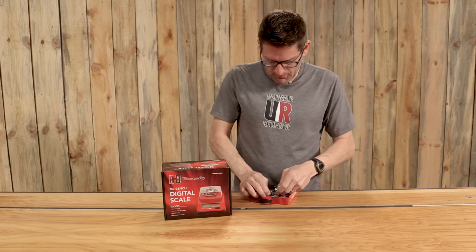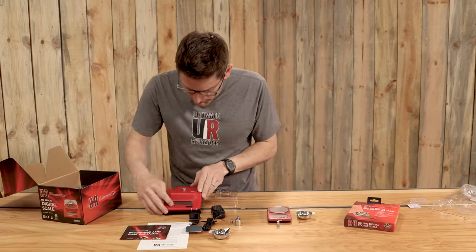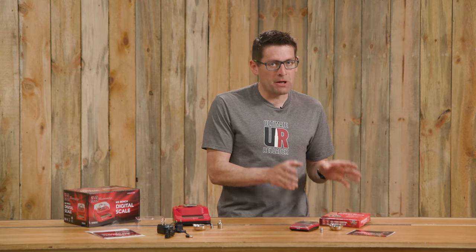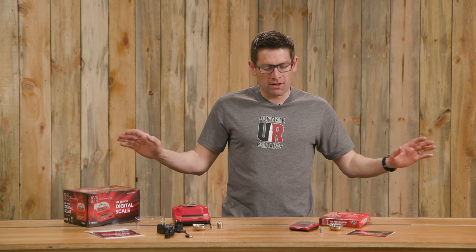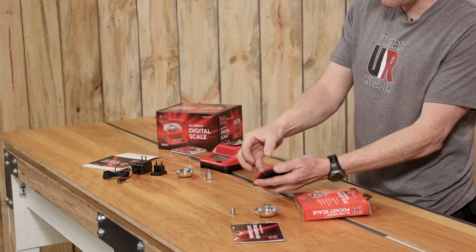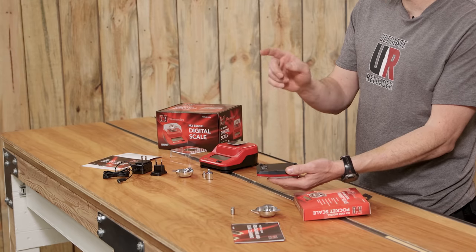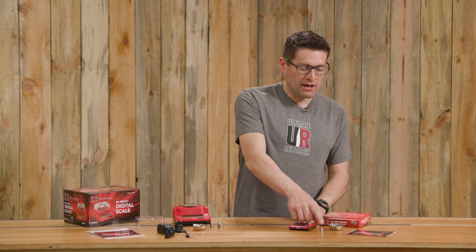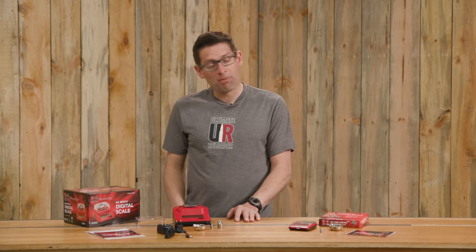What I thought I'd do in this video is get these out of the box, see what's included, let them warm up, calibrate them, and then do some test weight validation exercises. So it's unboxing time. For the G3 1500 pocket scale, we've got the scale assembly itself with an integrated cover that swings back, the battery compartment — it does not come with batteries, you'll need two triple-A batteries — a 10-gram calibration weight, the pan, and instructions.